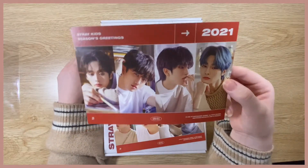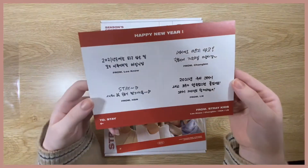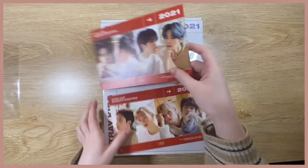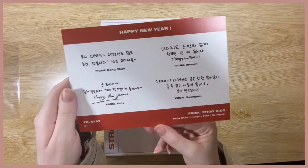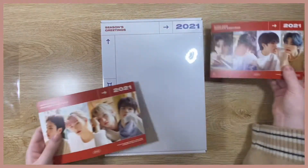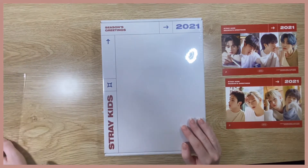The postcards are really cute. This one has Minho, Changbin, Jisung, and Jeongin with their new year messages, which is super cute. And then this one has Chan, Hyunjin, Felix, and Seungmin — also super cute. I'm so glad they gave us both of them because at first I thought it was just one and I was worried I'd have to buy another to have a complete set.